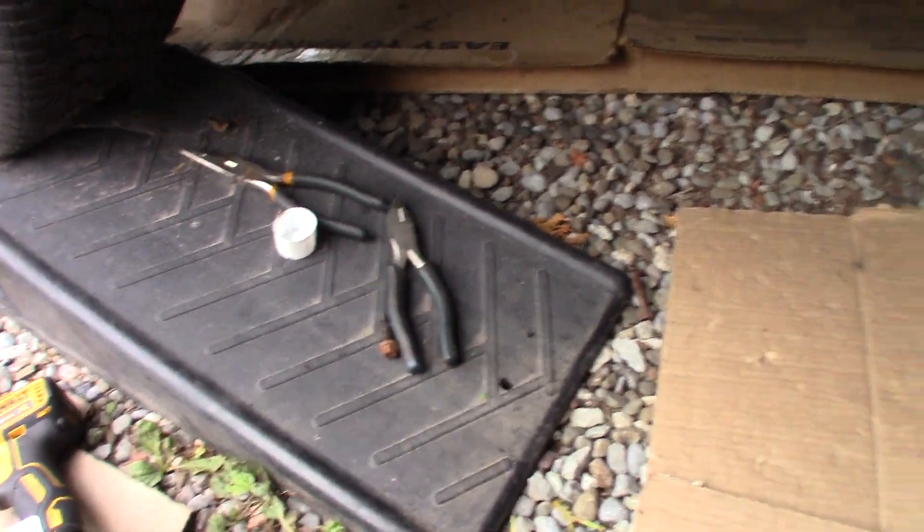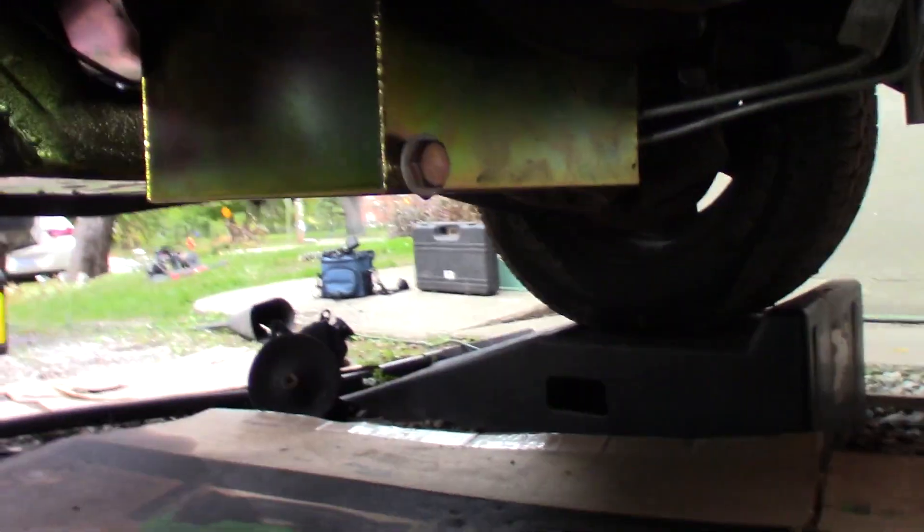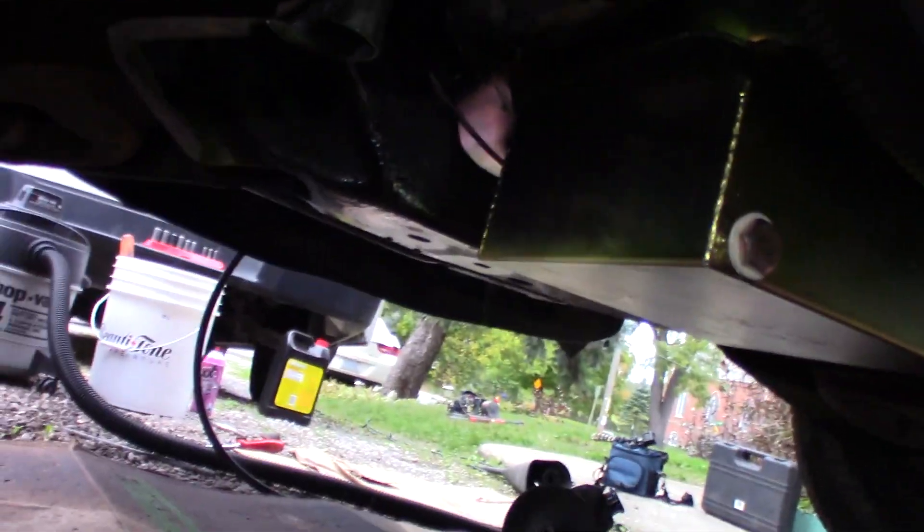Last time we were swapping the oil pan out. We got that all installed now. It actually fits pretty nice on the G-body here. It's got lots of room there with the 455 anyways — it doesn't hang below the crossmember too much.